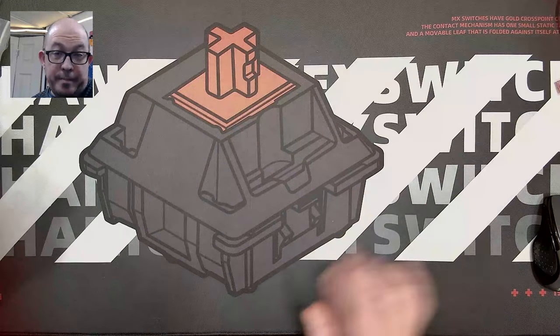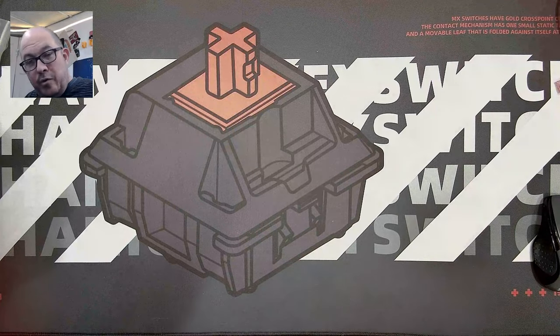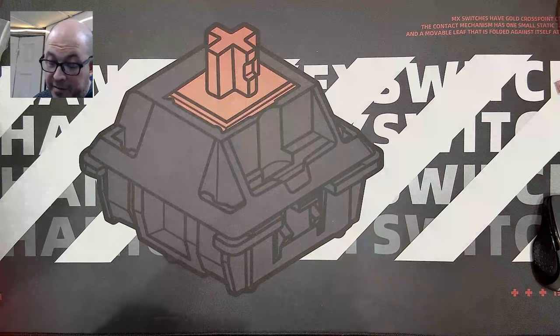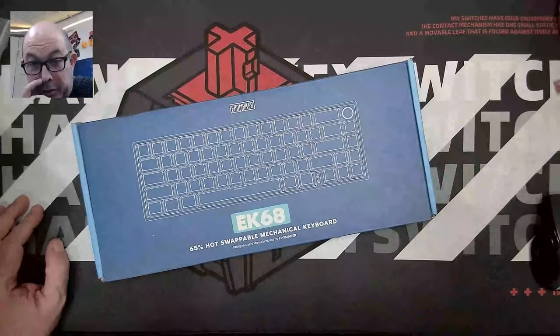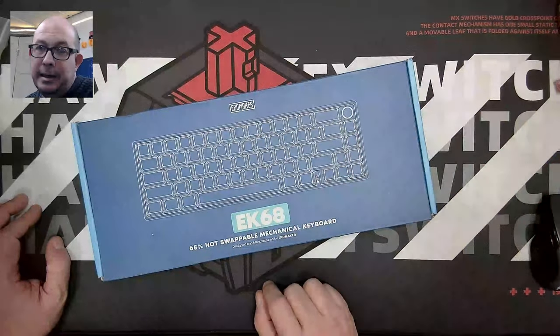Anyway, I wanted to confirm since that board is coming up, I'd go ahead and do a review of this one and perhaps meld it with the other one — or do two separate ones. I haven't opened this one yet, but it's one recently released by EpoMaker called the EK-68, which is a 65% layout with a knob.